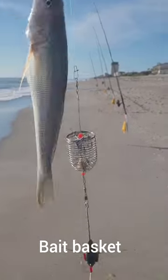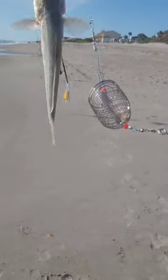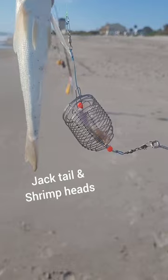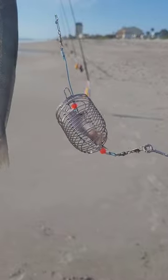I want to show you this whiting again, but real quick — trying something I saw from another creator online, his name's Hey Skipper. He was using what I'm going to call a bait basket, where you put your scraps like shrimp heads, fish tails, and fish heads in it and throw it out to put out scent.